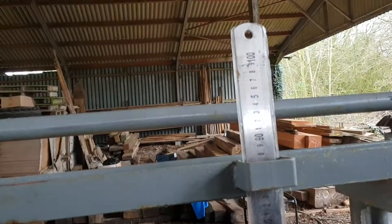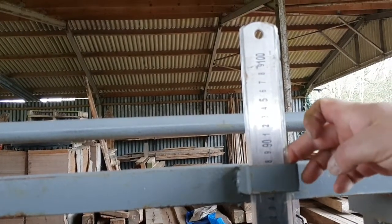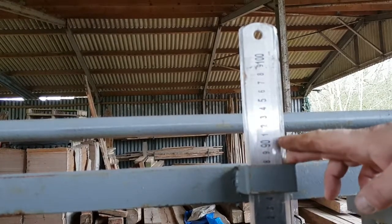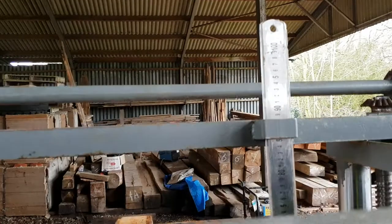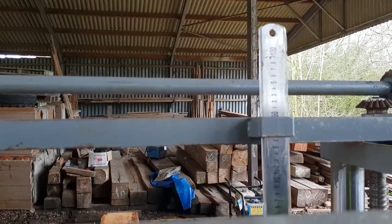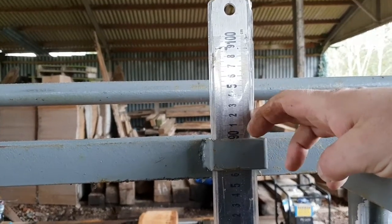We take the blade up and now we look at the gauge here. As you can see, it's in centimetres. Let's say we're going to make a one-inch thickness cut — one inch is 2.5 centimetres. So from the zero surface position, we lower the blade down to two and a half centimetres. Now we are set at two and a half centimetres. That's how you measure it — simple as that.